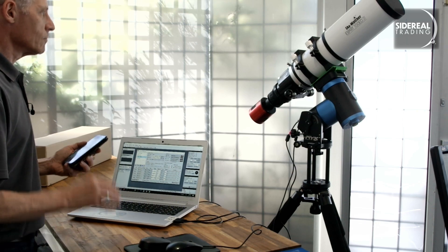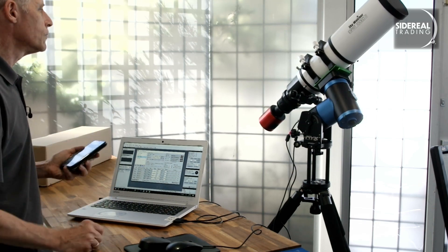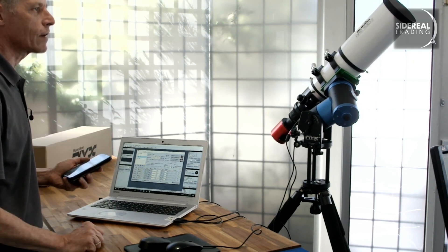Assuming it's polar aligned, it will find the target and continue to track it. And that's really good for visual sessions, where it's just you and the eyepiece and the telescope and the NYX. It's great.